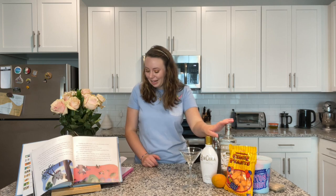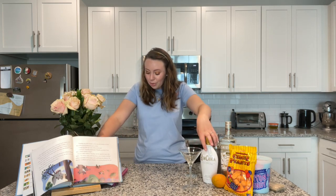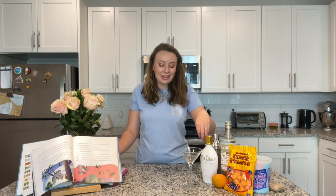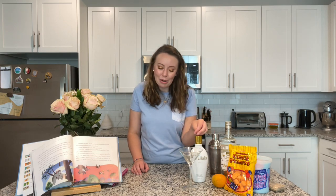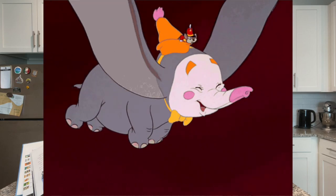Now let's talk about our liquors. First is RumChata — it's a cream liqueur created with rum, cream, cinnamon, and vanilla. The rum is from the Caribbean and the cream is from Wisconsin, and they source their spices from all over the world to create this unique blend. It's very cinnamon-y and delicious if you've never had it before.